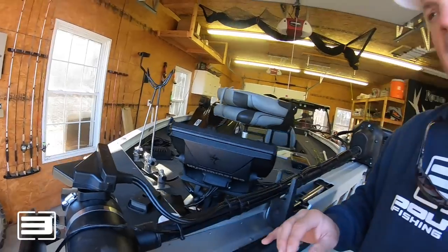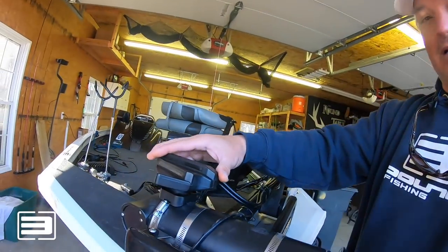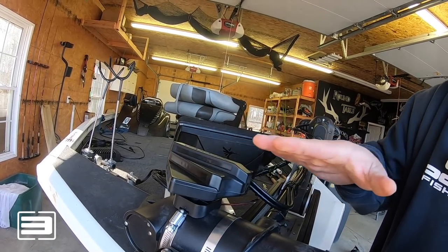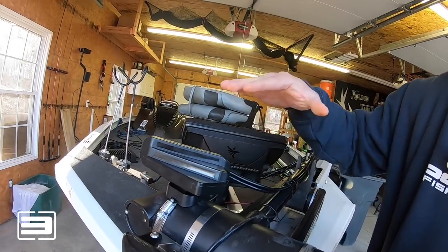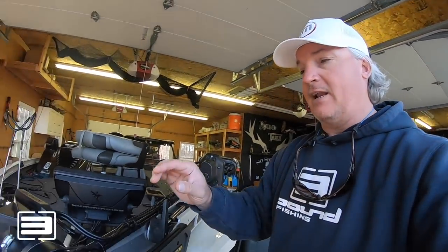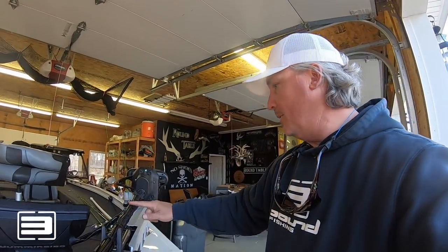What's nice about LiveScope is that it's really easy to maneuver. You can either have down imaging or you can actually be viewing forward — it's as simple as a click, boom, and now you're looking way ahead. If I want straight down I'd position it this way, but I like a forward-looking view so I not only get what's below me, I can also project further out. It's mounted to my trolling motor and wired up to a module.